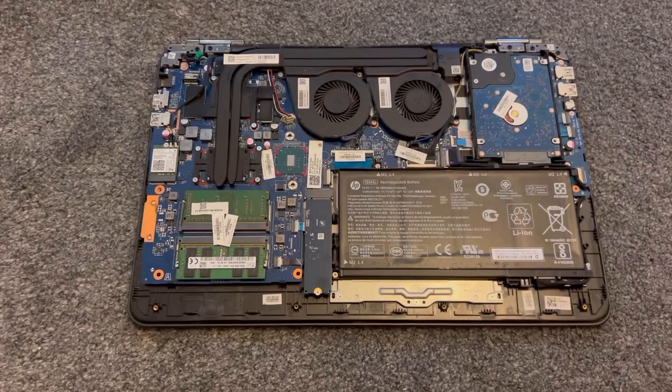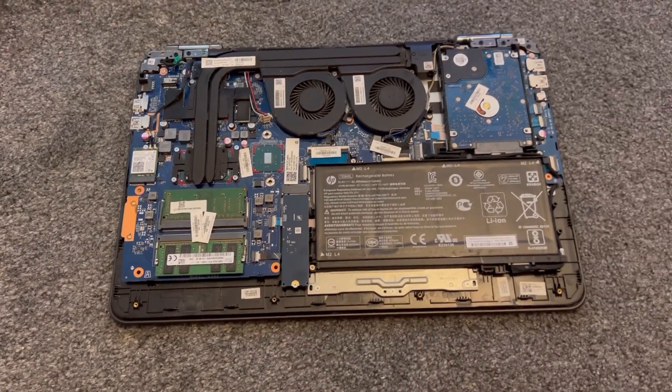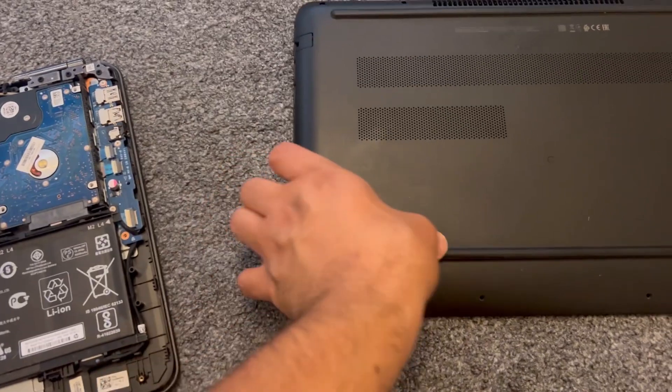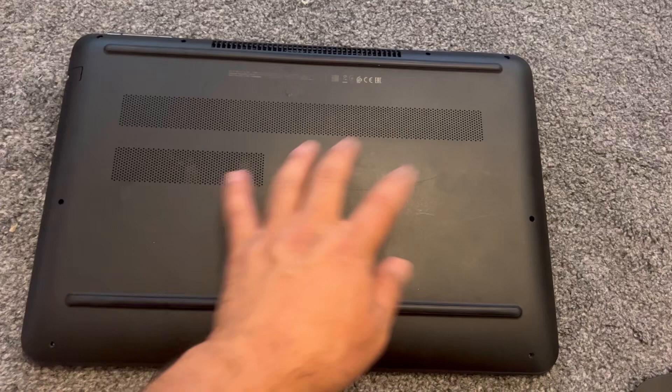That's it — that completes the RAM upgrade and the SSD upgrade. I hope this video has helped you guys. Now just put the back cover on and don't forget to screw all the screws back in.